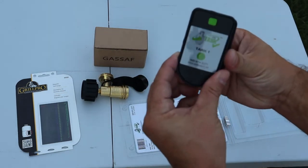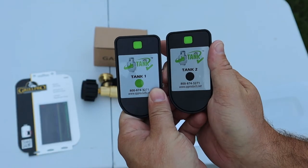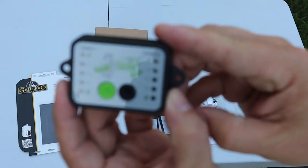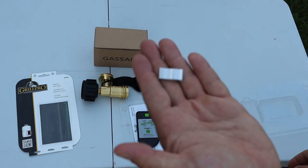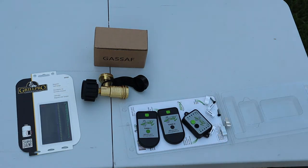Inside the Tank Check package we have two tank sensors for tank one and two, the monitor panel, a couple of standoffs to hold the tank up if the sensor hits the ground, and some screws. Now let's go ahead and get everything set up.